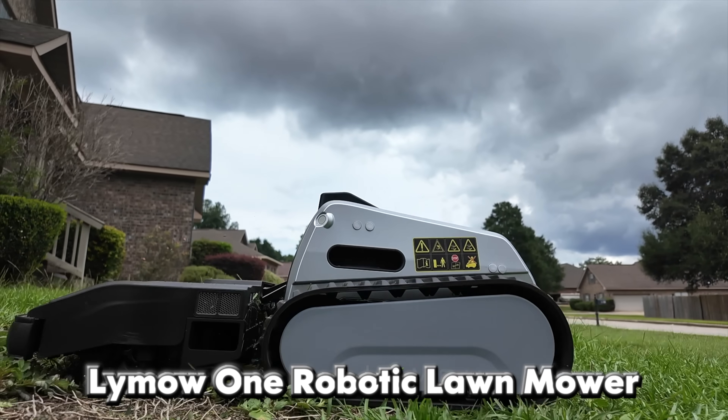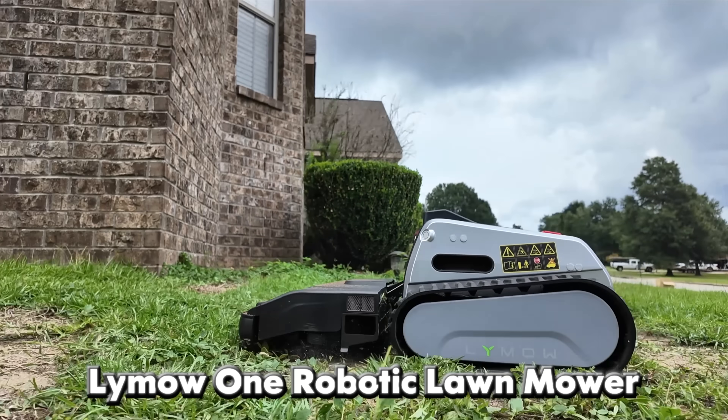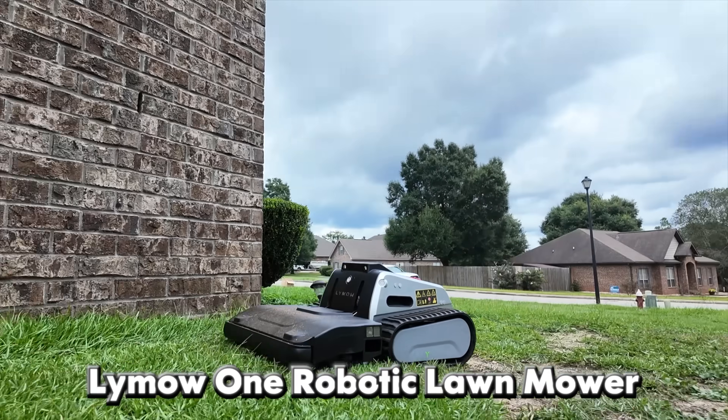In this video I'll be partnering with Limo to take a look at the Limo 1. This is a super heavy-duty pro-level lawnmower that's also a robotic lawnmower that can mow your grass on its own with very minimal setup. You pretty much just set it and forget it, and this thing does an incredible job.